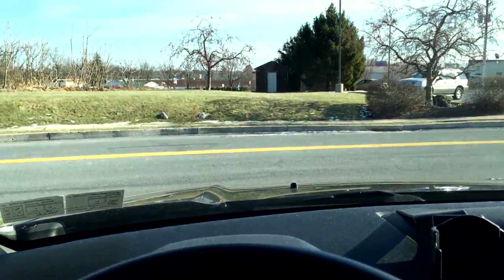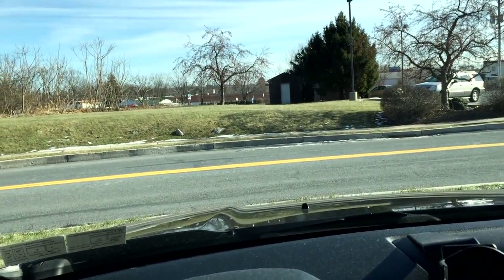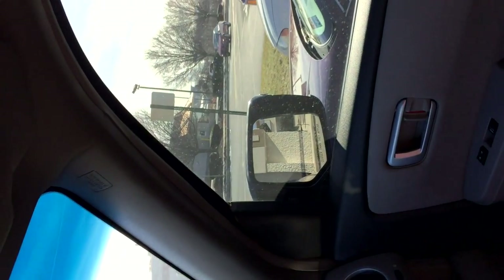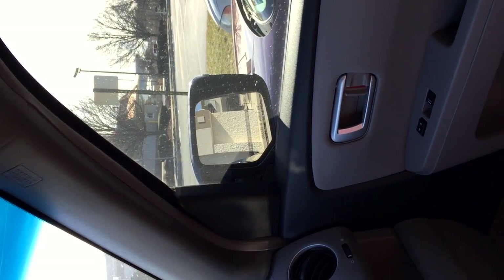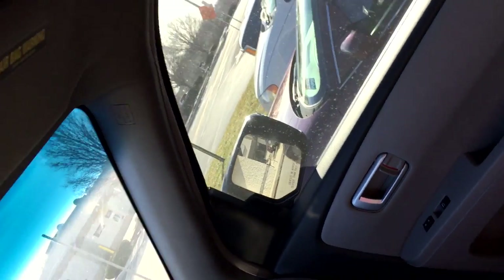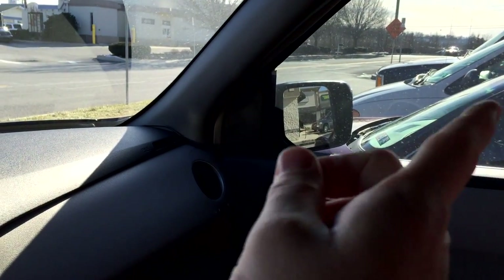The same general concept applies for the passenger mirror. Sitting here, bend at the waist to the right so your head is about centered over the center console. Now look over and you can just see down the side of your car in that little point in the mirror — all the exposure is out to the right in that other lane.